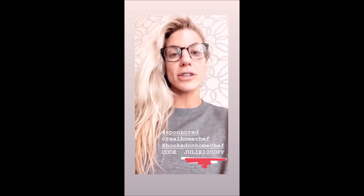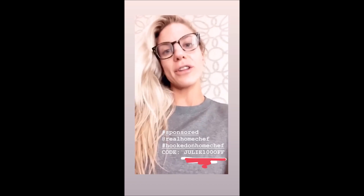I got a ton of messages from my post from last week about Home Chef, especially wanting the code for $100 off. So I'm just going to repost what I posted last week so you guys have all the information again.